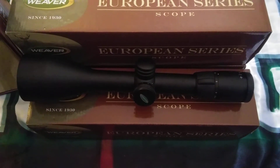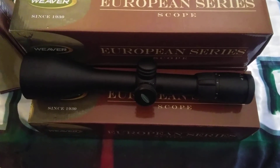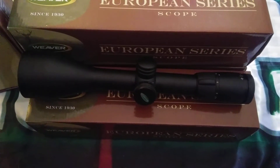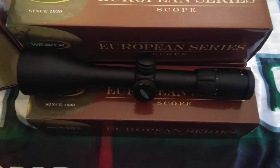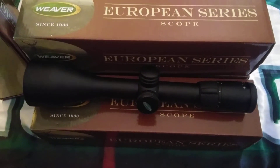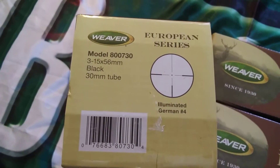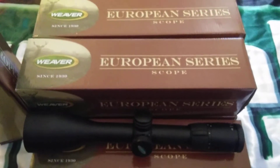Hey, it's Sam. Check out this scope — this is a beautiful piece of craftsmanship. This is a Weaver 3 by 15 by 56. I got some smoking deals on these; I've got six of them left. These are new, these are overstocks, and they come with the full factory warranty — scan the barcode, it's right there. These normally retail for over $200, somewhere in the $200 to $250 range.